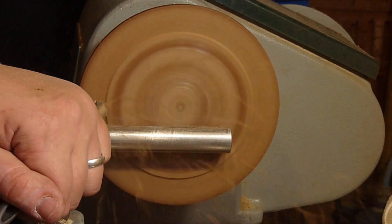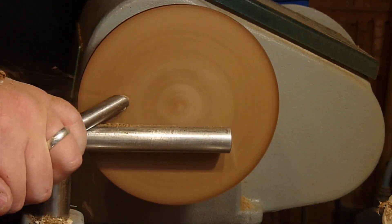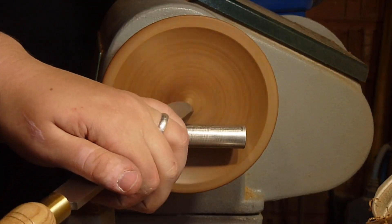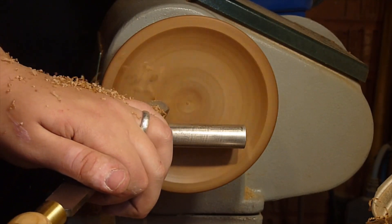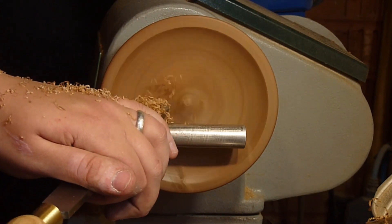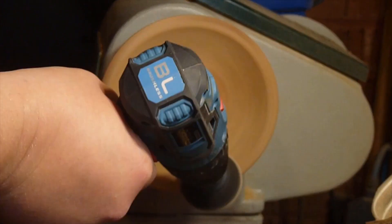Cleaning up the face now and you can really start to see the figuring coming out. You'll notice in a second we jump forward again — the camera went off and unfortunately we couldn't see the hollowing out of the middle — but you can see some negative rake action. Sanding up to 400 grit now.